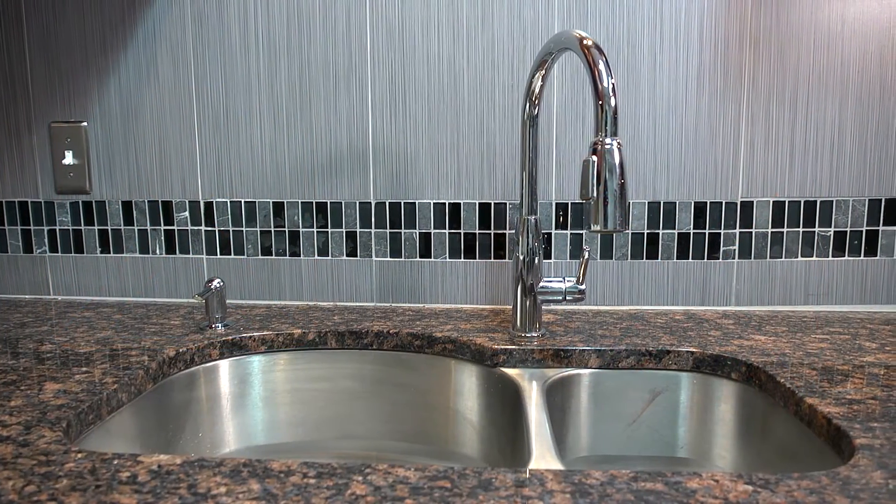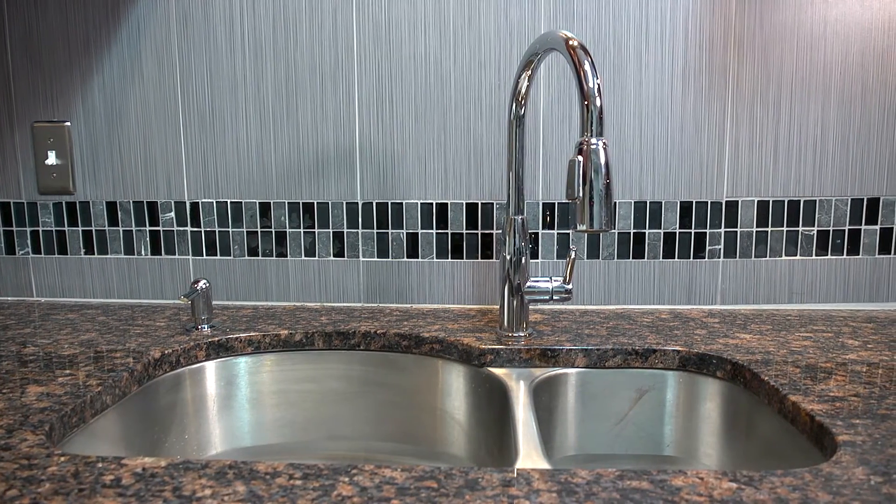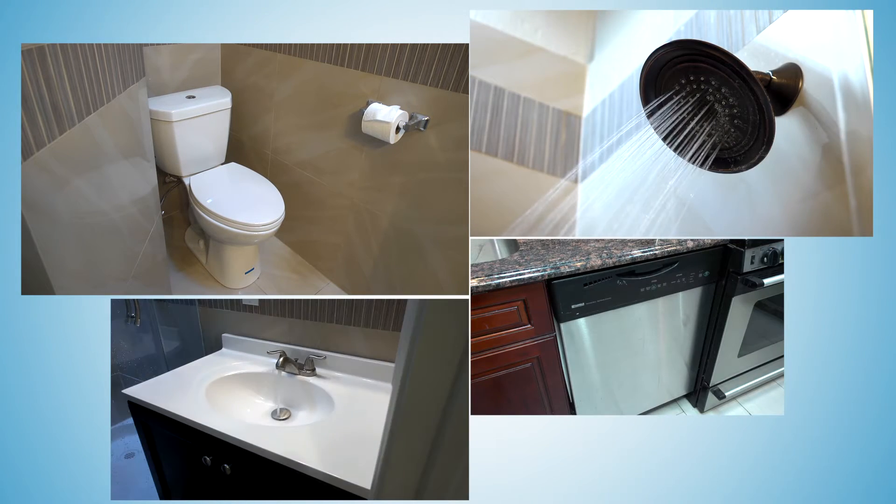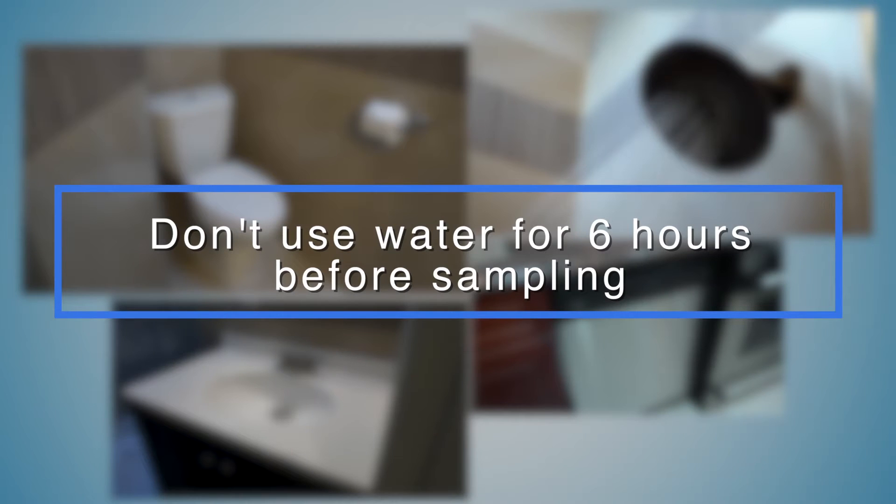To collect an accurate sample, the water must have time to sit in the pipes undisturbed. So don't flush the toilet, run the shower or dishwasher, or use any water inside or outside for at least six hours before you start.